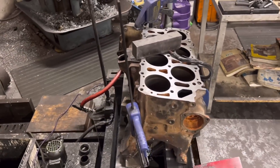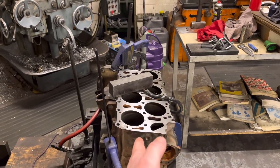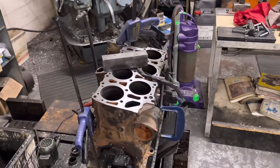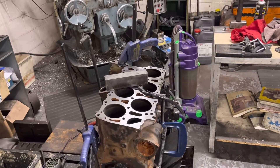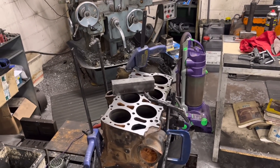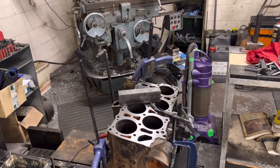I've set it up on a bit of a Heath Robinson angle here - believe it or not, those bores are sort of parallel now to our hone. And we're going to go about honing it out plus half a mil, so this is an 84 mil bore standard and we're going to be going out to 84 and a half.